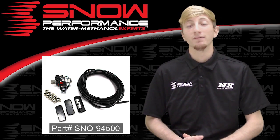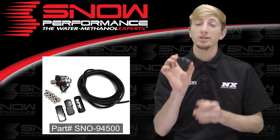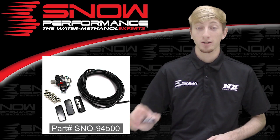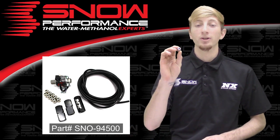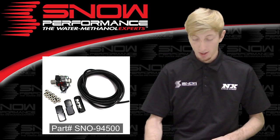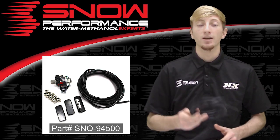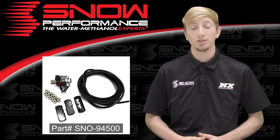Part number SNO-94500 will include the Snow Performance four cylinder direct port distribution block, your seven quarter inch push lock fittings, your power solenoid upgrade, your four nozzle holders, and your 11 feet of quarter inch high temp nylon tubing.